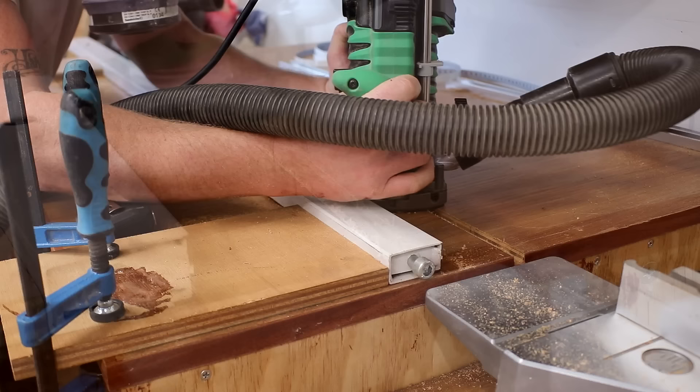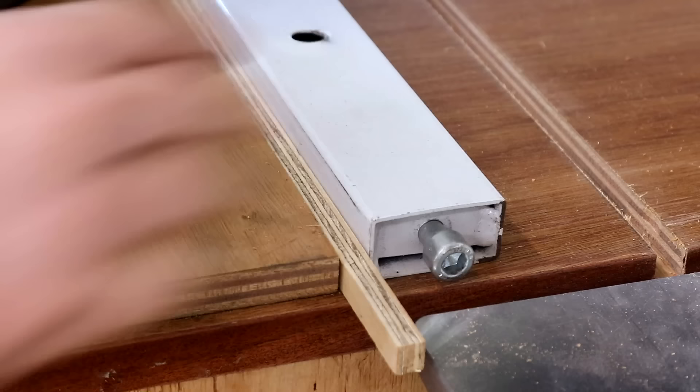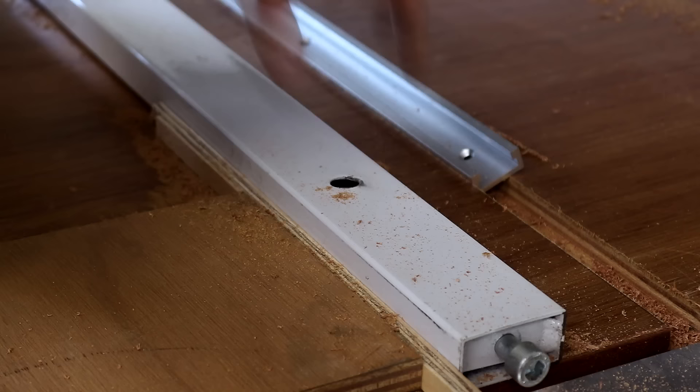Next I needed to move the fence forward by 12 millimeters — the same width as my router cutter. I did that by slotting in a piece of 12mm ply as a spacer and then repeated the cutting process to widen the groove. Then I just needed 6 more millimeters of reach so I used a couple of shims and made the final passes.